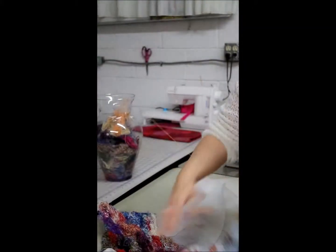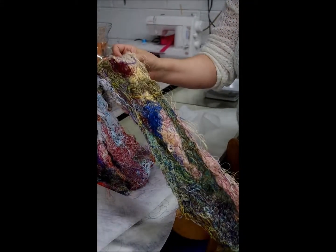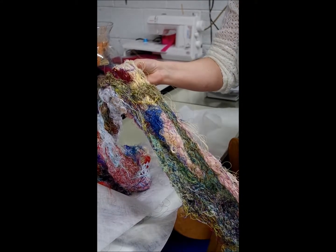And when you've done that, you wash it, the stabilizer disappears, and you have this wonderful scarf that was all out of threads that you would have normally thrown away.